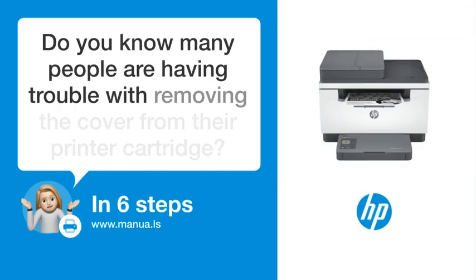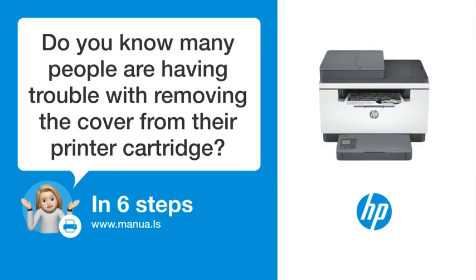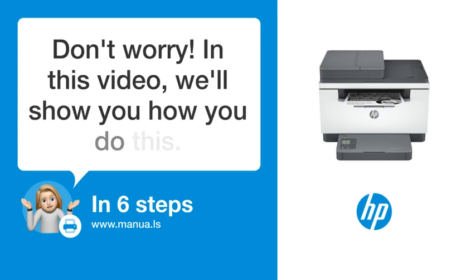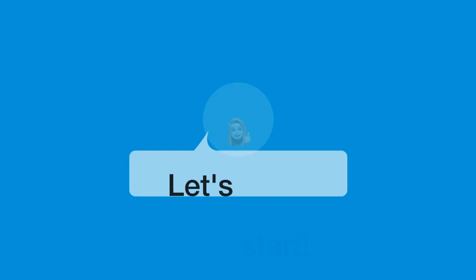Do you know many people are having trouble with removing the cover from their printer cartridge? Don't worry. In this video, we'll show you how you do this. Let's start.